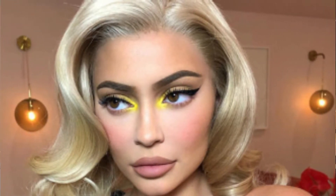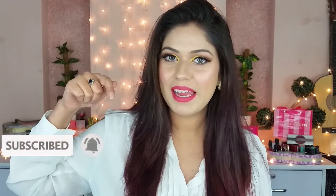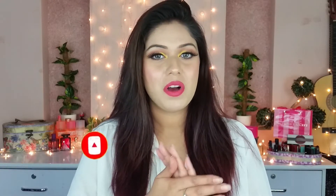Welcome back to my channel! My name is Binish Khan. Today I am going to share with you this eye look, which is very cute and wearable. This eye look is inspired by Kylie Jenner — I will put her pictures here. If you want to know how to create this eye look, keep on watching. Before starting, please subscribe to my channel and ring the bell icon so you are always notified when I upload a video.